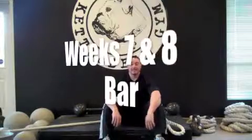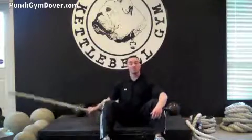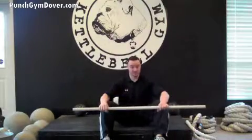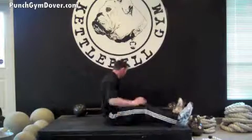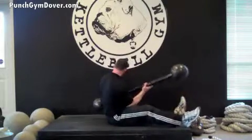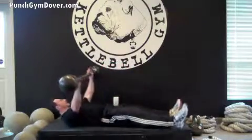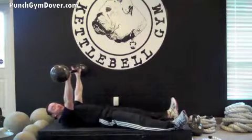Weeks seven and eight of the get-up-sit-up series. We're going to switch our tool now from a rope over to a bar. We can use a PVC pipe, a broomstick, a metal pipe, or bars — anything really to add resistance to your sit-up. I'm going to use one of our Punch Gym specialties, a bulldog bar, for my demonstration today. We're going to lay back flat on our back, and it is the same as what you've done with the rope.